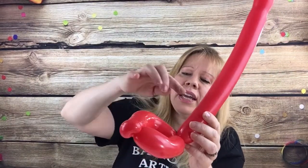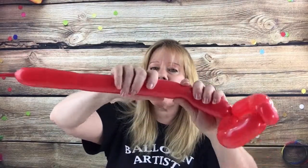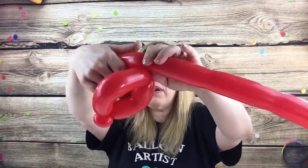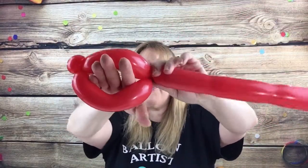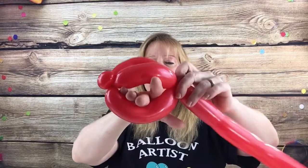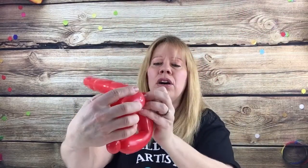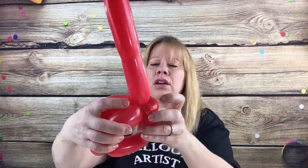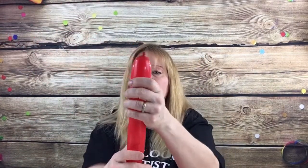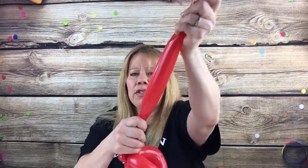Now we're going to connect this to the other part in the back of the fish. If it's getting tight, give it a squeeze with two hands so it applies even pressure throughout the balloon. Four fingers should loosely fit underneath the mouth of the fish, then twist it around. You can flip this bubble under if you want, but the one with the knot on the other side we're going to use. Squeeze the remaining part of the balloon up here a little bit — just give it a little stretch.